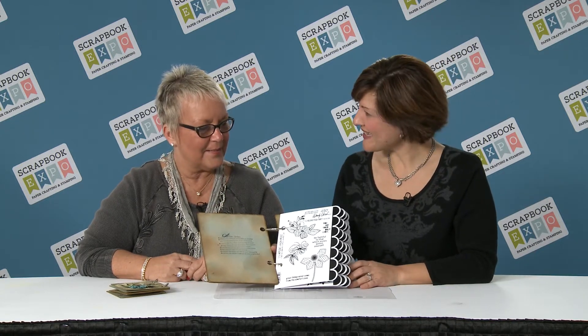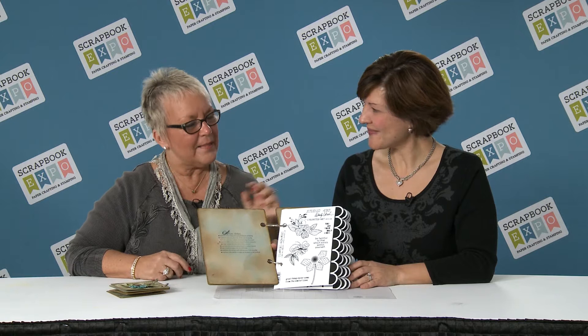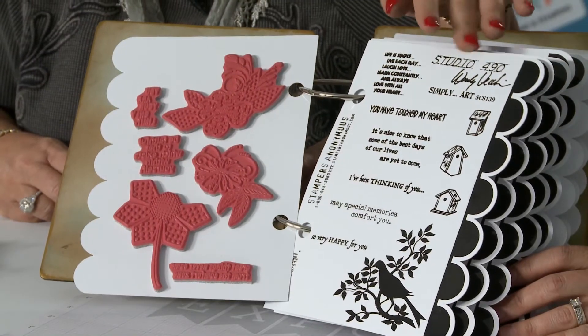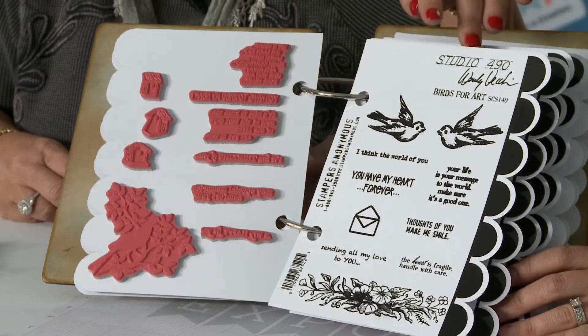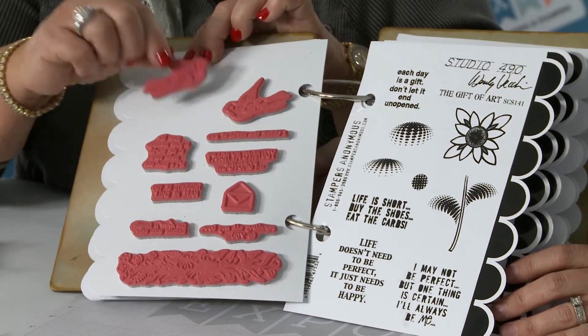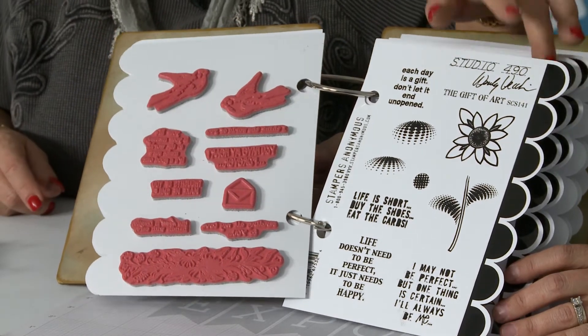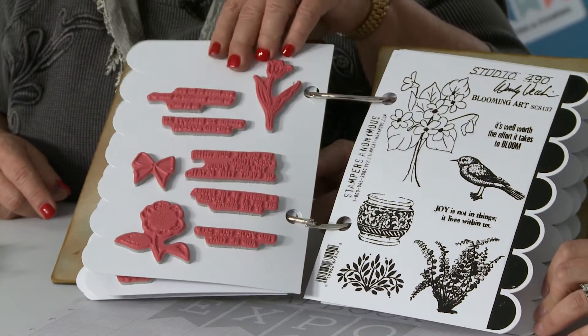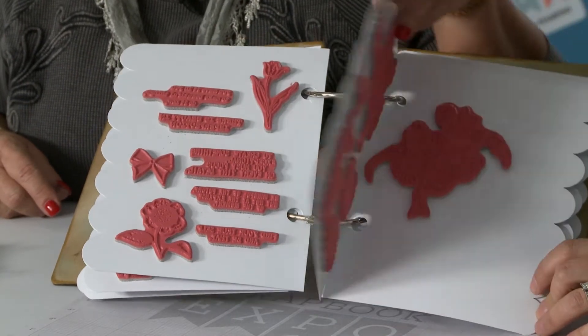Wendy, can you tell us what's new with your CHA release this year? I have some exciting things — six brand new stamp sets. They're all cling mounted rubber stamps. They come on a storage sheet that has the index on there so you can use your stamp, take it right off the sheet, put it right back on, and keep track of them. The binder system is really nice because it's just an easy way to flip through, choose what you want, and use them.